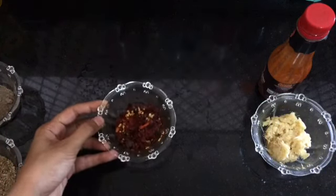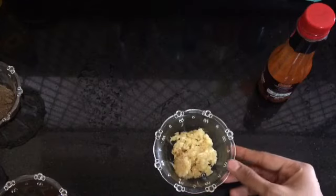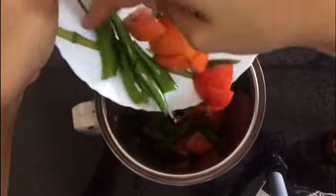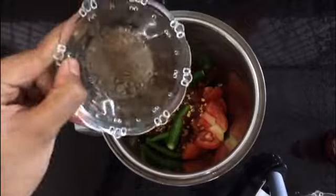Also two tablespoons of ginger garlic paste, one tablespoon of olive oil, and two tablespoons of hot sauce. Take five green chilies and two tomatoes. Add all the ingredients into a mixer grinder, blend, and make a thick paste.